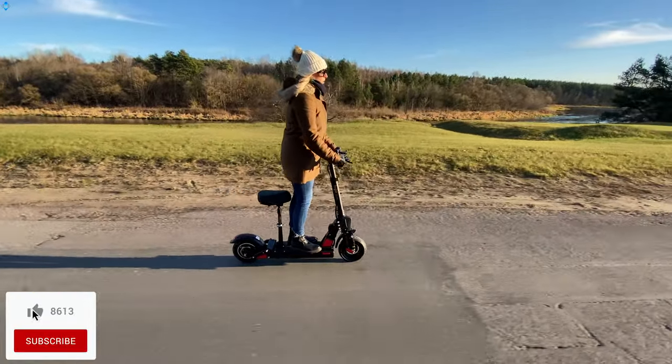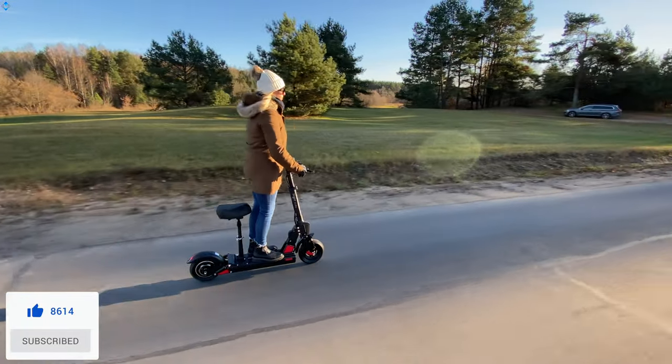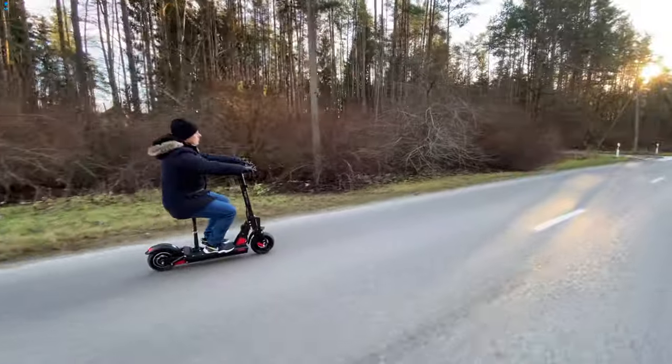What do you think about this e-scooter? Would you buy this one or would you choose another option? Like the video if you liked it, please subscribe to the channel if you haven't already, and as always, it was Linus — thank you for watching and see you soon.